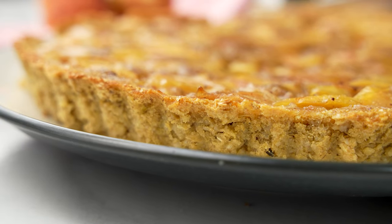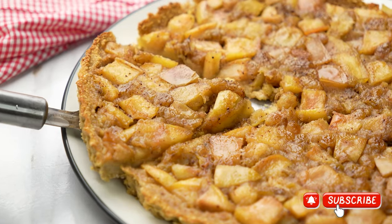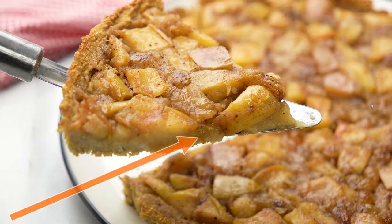If you like this nutritious and healthy apple pie with oats, then check out also how to make this super yummy and healthy oat carrot cake recipe here. Check it out now!